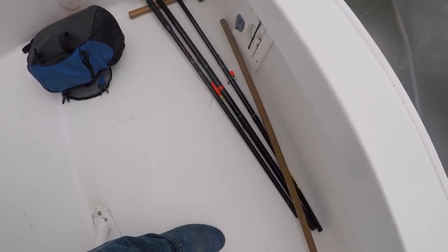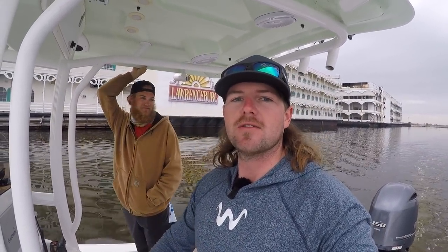We got the cane poles — the Brim Buster 5000s — we're going to give it a shot. We got to rig them up, we'll probably put 20 or 30 pound mono on them, and hopefully we can run and find some sheepshead for y'all. If you're watching this video, we did, so y'all stay tuned. If you enjoy this video, please leave me a like — let's go catch some fish.